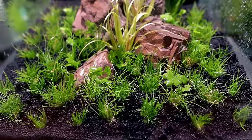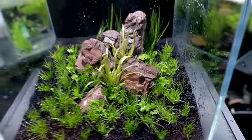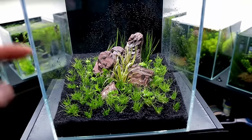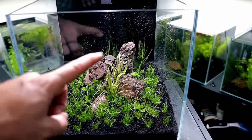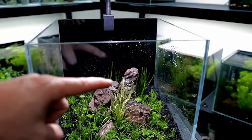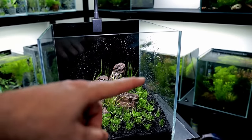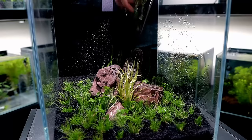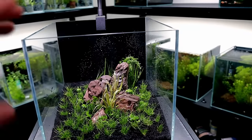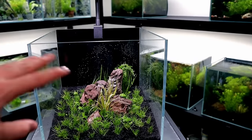There we go — look how cute that is, especially with those little bits of detail coming from the Hydrocotyle japan. Really nice addition. But there's one thing still missing — I think it needs some stem plants, so I'm going to put a nice big bunch of pearlweed in the back. Pearlweed grows fast, it pulls nutrients from the water column — it's something we can maybe take out later. For now in that back corner section it'll look really good, just a nice mounding of it. We'll fill it up with water and see how it sits.